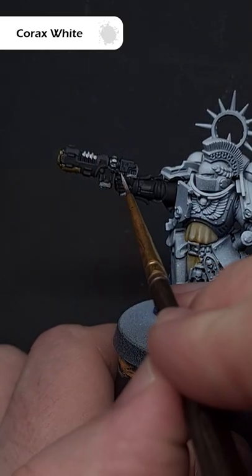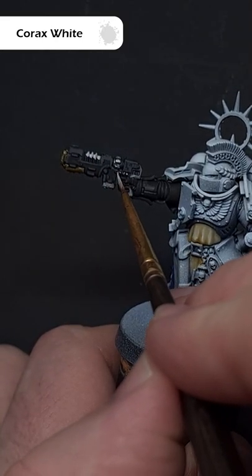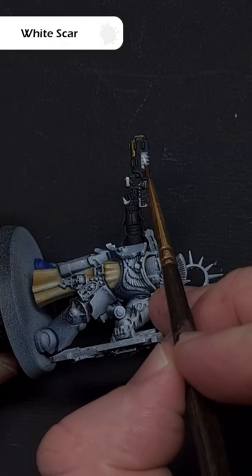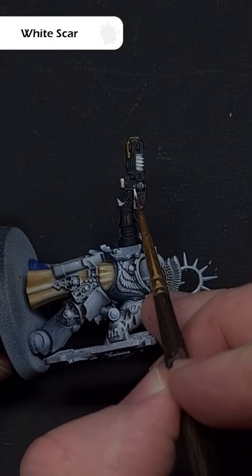Firstly, cover the coil with Corax White. You might need two coats. Next up, highlight the most raised areas at the top of the coil using White Scar.